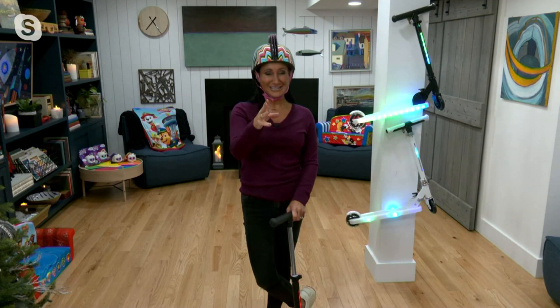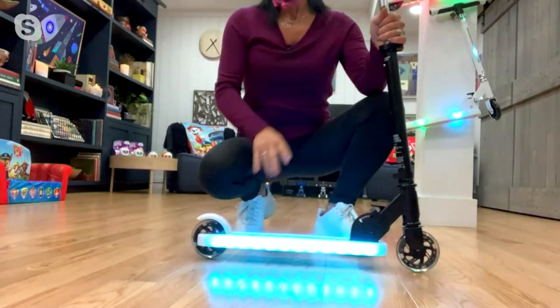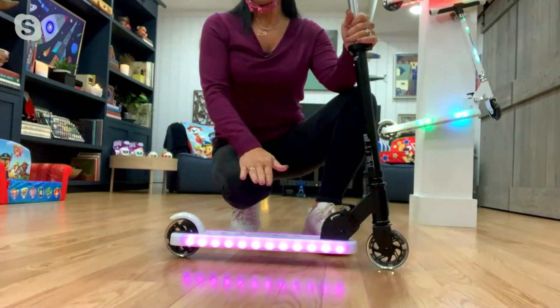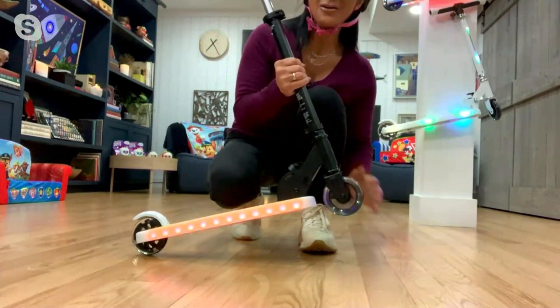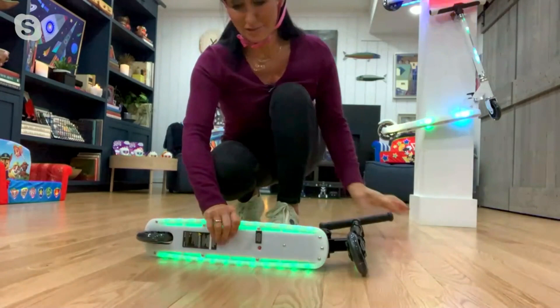You see the light patterns that are going on. Let me show you a little bit about how this actually works. Do you see the lights? Look at how they are reflecting off the floor. This is in my studio with lights on — we're not in a dark cave right now. You can imagine during the day when the kids are out riding around how fun and exciting that is. Not only do we have lights there, but the wheels light up when the kids are in motion.